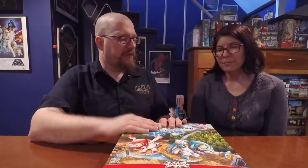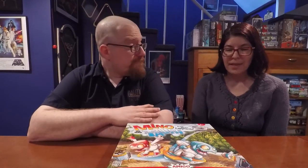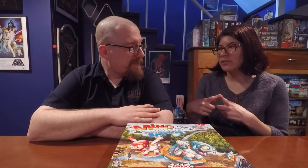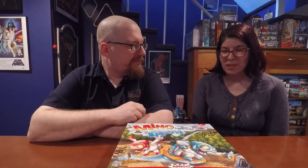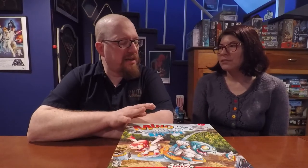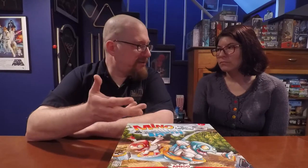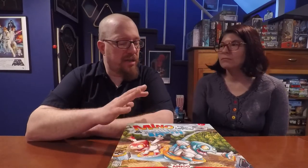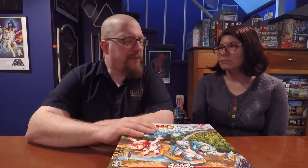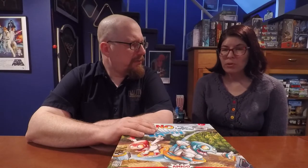As for positives, the little magnetic aliens are really cool — it's a gimmick you don't see in other games. It lends itself really well to this family weight game. It's not clear it would work for a much more advanced game, but at this level it's really quite good.